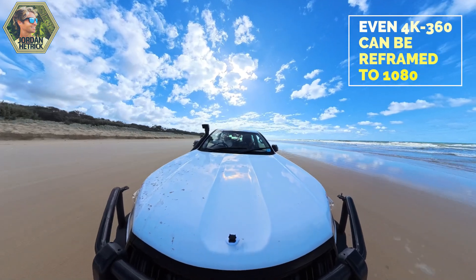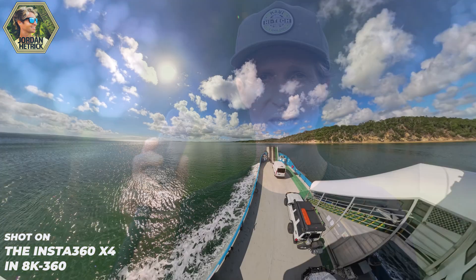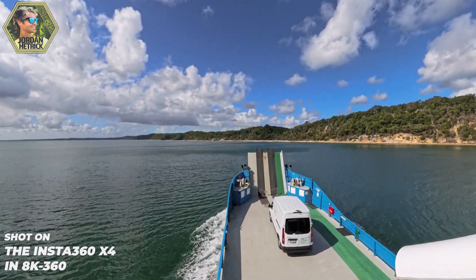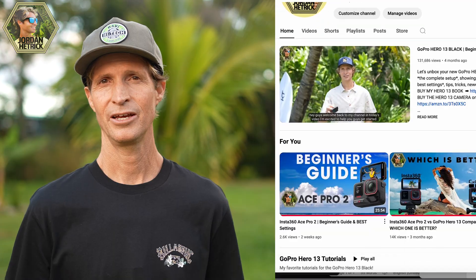You can take little pieces of it and get some really unique perspectives and movements — just do a lot of cool things with it, especially when exporting to 1080. But all the videos I like to make for YouTube are in 4k, so I like to work with this camera and get the best I can using the highest resolution possible. That's just going to give you the best quality content.